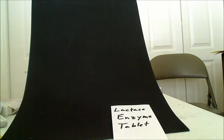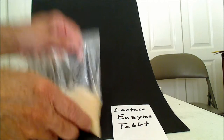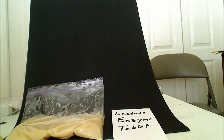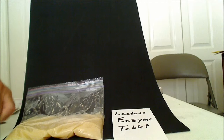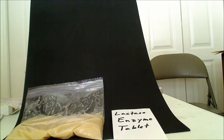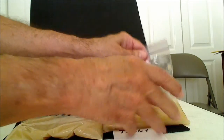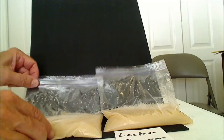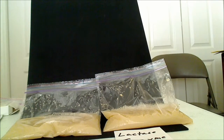I'm going to put them in the bag, squeeze out all the air as much as I can, and mix them up. Do the same thing with the other one. This one has the enzyme in it, this one doesn't, and we'll see what happens.